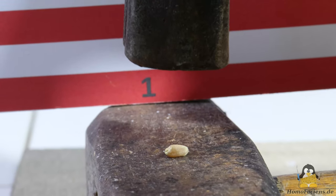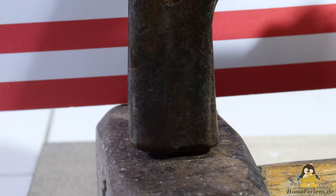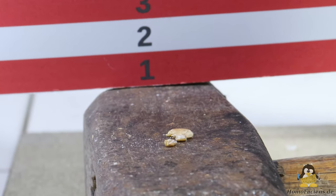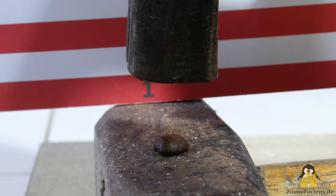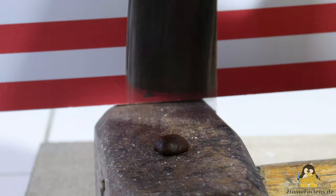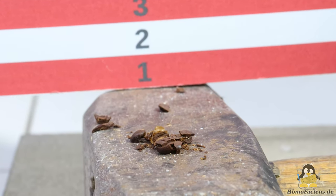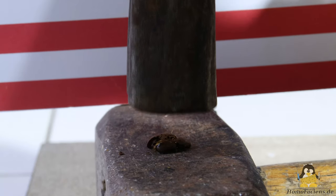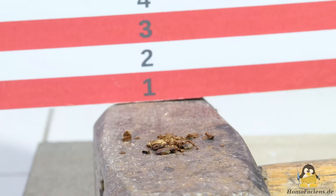Material sample number one is a grain of wheat with dimensions of approximately 6x4x3mm. A drop height of just 2cm is enough to shatter the grain. Object number two is a coffee bean with dimensions of 10x7x5mm. Here too a fall height of less than 2cm is sufficient to smash the bean. Even dropping the hammer several times from a height of just 1cm smashes the coffee bean effortlessly.